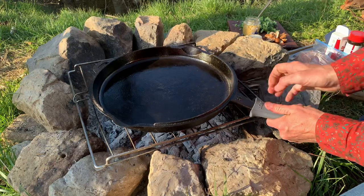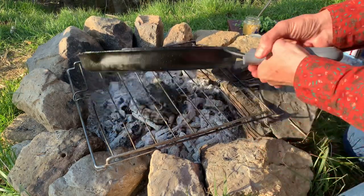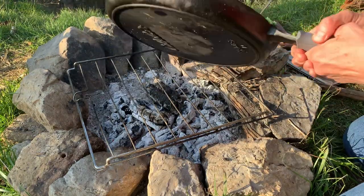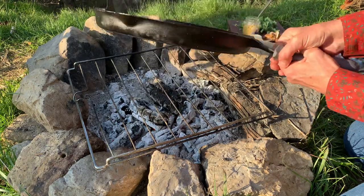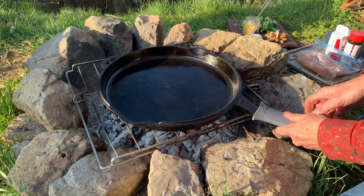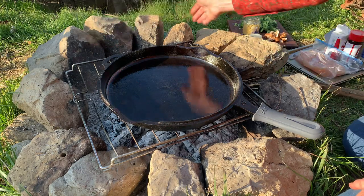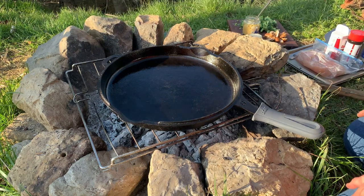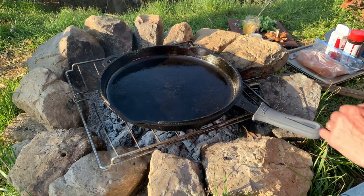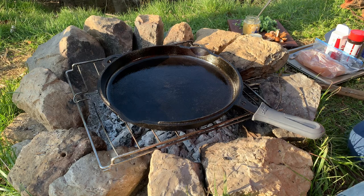This skillet is my favorite. It's a Cabela's 14-inch skillet and it's actually a lid to a larger, deeper cast iron skillet. I love it - it's my favorite one. I'm gonna put it directly over the middle. This is a one-pot meal we're cooking tonight, so we're just gonna let that get hot and we'll start adding our food in.